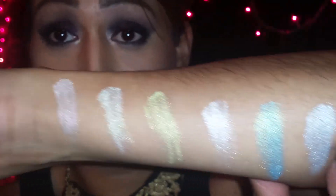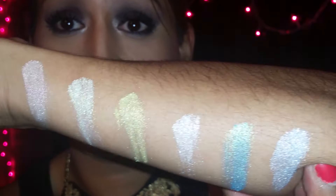Check them out, people — look at them, look how beautiful they are. Just imagine putting these all over your lid and smoking your crease out with a pretty dark color. That would look the bomb, I would say.